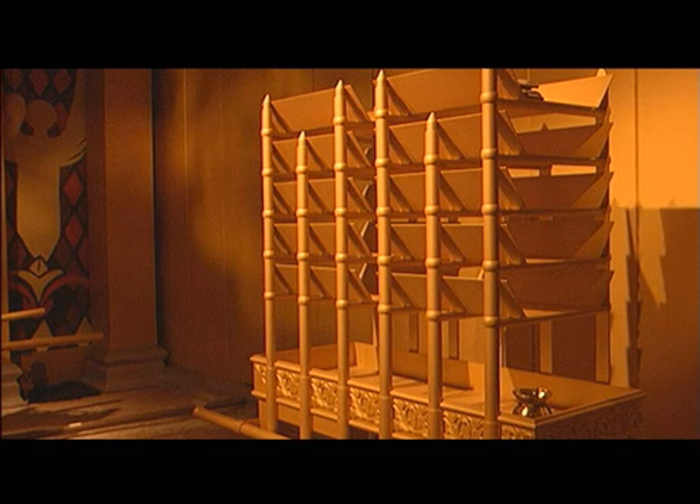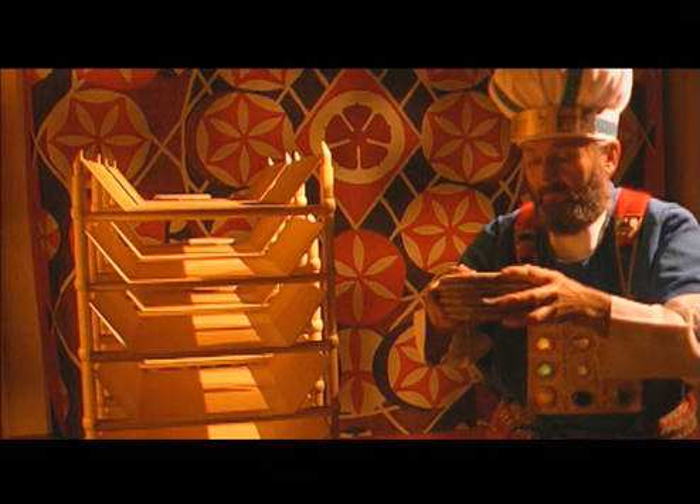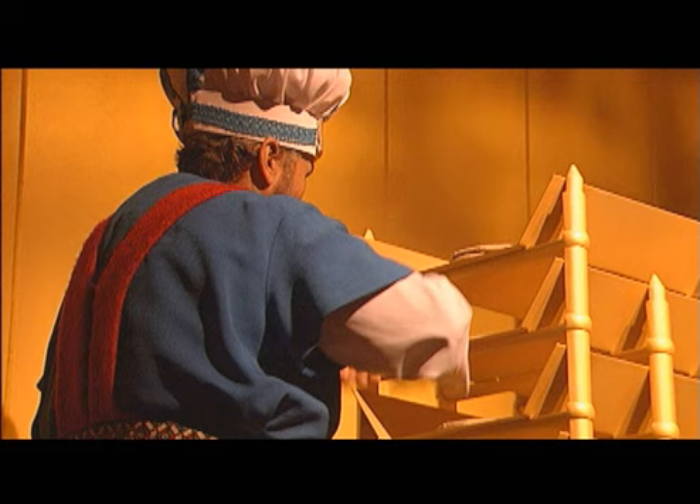The next piece of furniture found in the Wilderness Tabernacle is the table of showbread. It was made out of a wood called shittim, also called gopher's wood. This was a common wood of the area and was covered with beautiful pure gold. Every week, the priest would place 12 loaves of unleavened bread on it, and sprinkled on top of these loaves would be frankincense, a white, sweet-smelling spice of that time period.